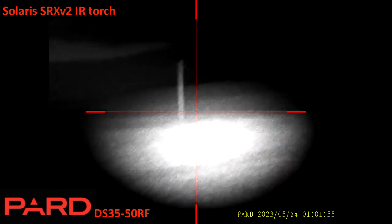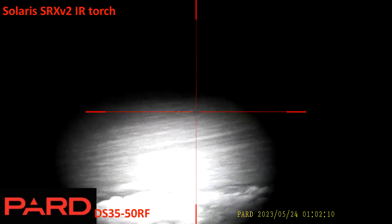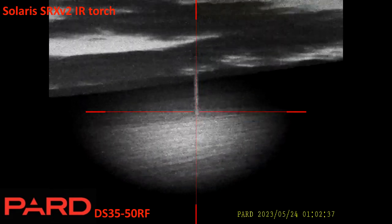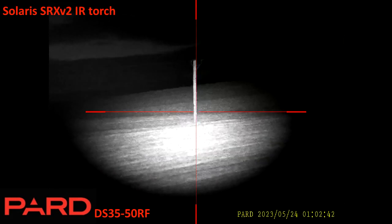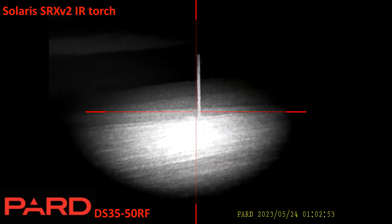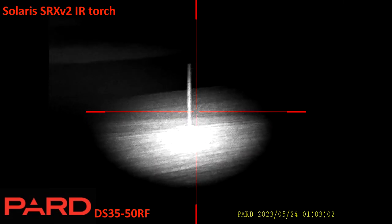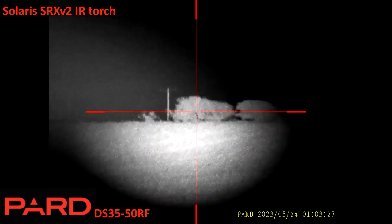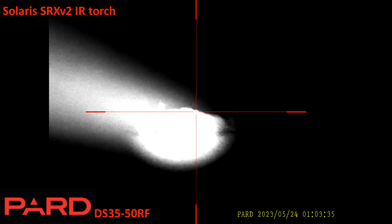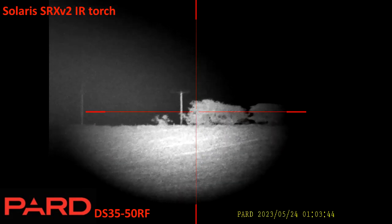Recording again with the Pard DS3550RF — this is at the end of the session. Just before getting out the car I noticed the SRX V2 collar allows zooming. With the beam fully backed off and power turned up, the Pard can almost remove the white spot and three-quarter fills the field of view. Turning the collar clockwise concentrates the beam. Focusing it in further gets to the point where it's too bright and the Pard won't cope with it — despite this torch being fully certified. Very, very powerful.